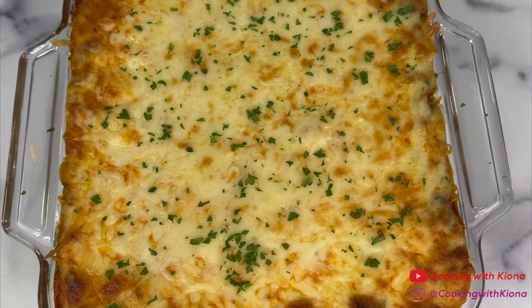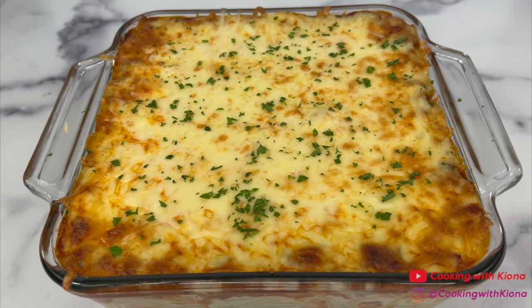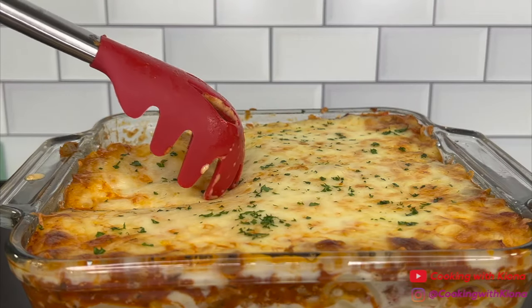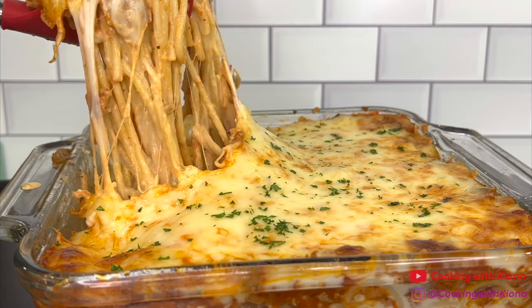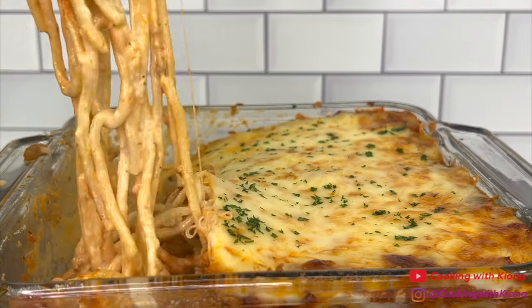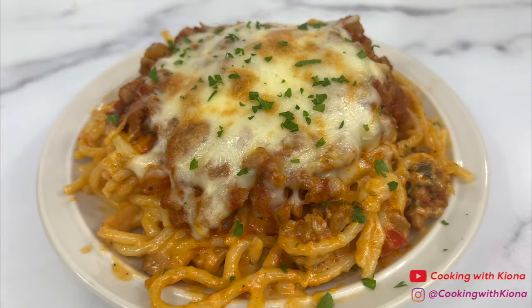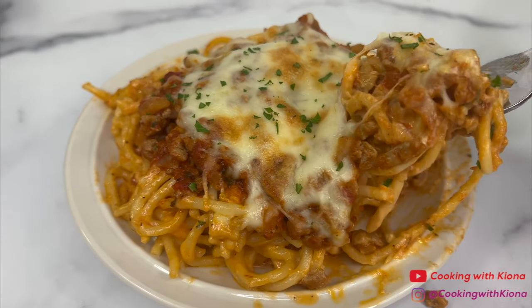And this is the finished result. I kept seeing this spaghetti all over TikTok and I just had to try it, and I'm really glad I did because it was so good. It's also really easy and quick to make. That's it for this video. Thank you guys so much for watching. Everything I used in this video will be down in the description below. Don't forget to like, comment, and subscribe. Bye!